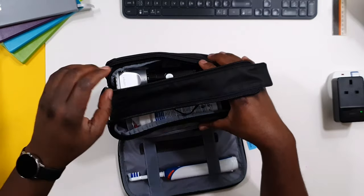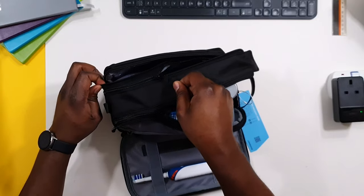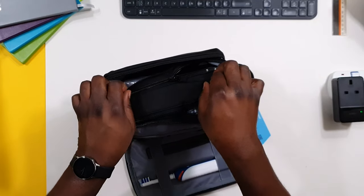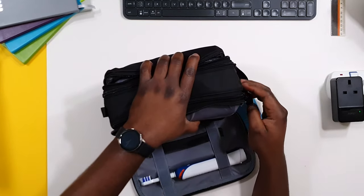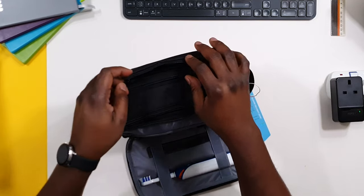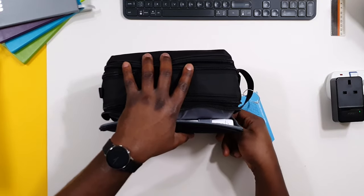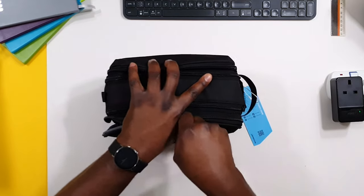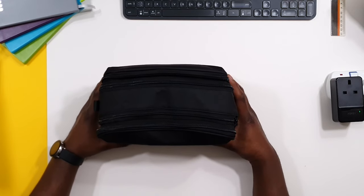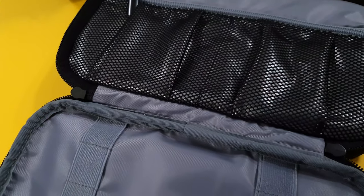So this is about the maximum — I don't think I've ever travelled with this amount of toiletries. I've just pushed it to the maximum to see how it all fits in. And as you can see, it zips up completely well. It does fit everything.